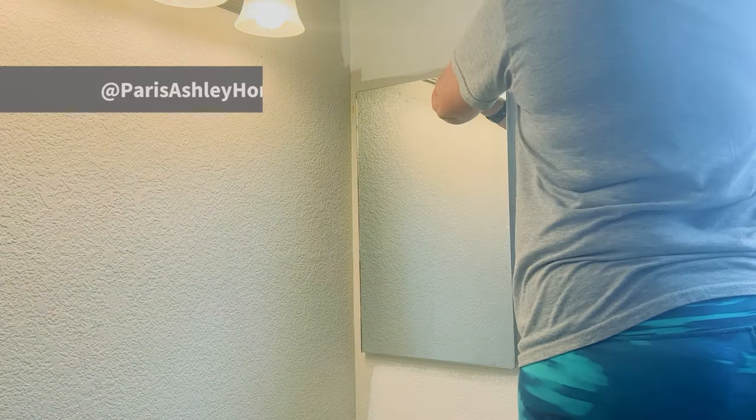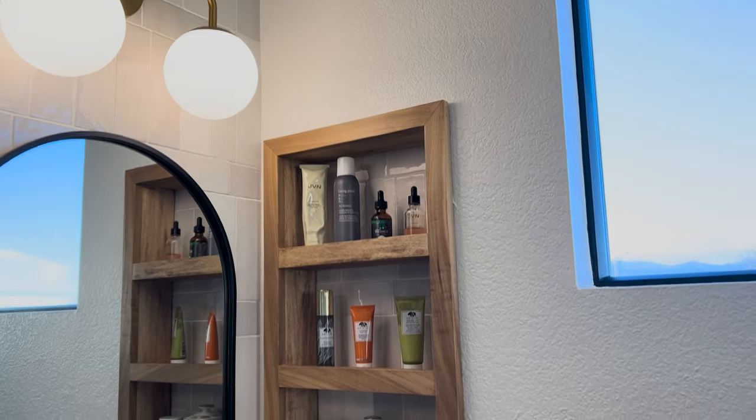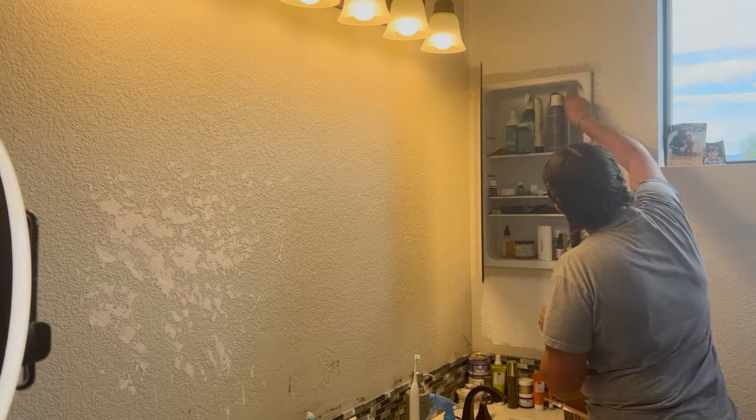Hi, I'm Paris of Paris Ashley Home and I'm going to show you how to turn your old outdated medicine cabinet into a super cute little shelf nook for all your nooks and crannies.